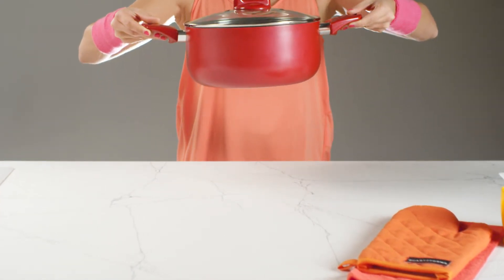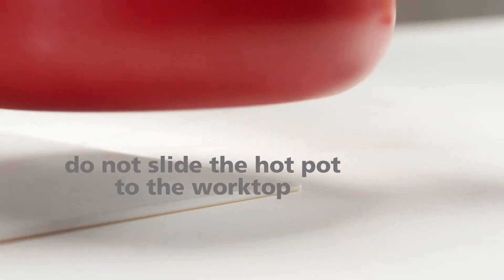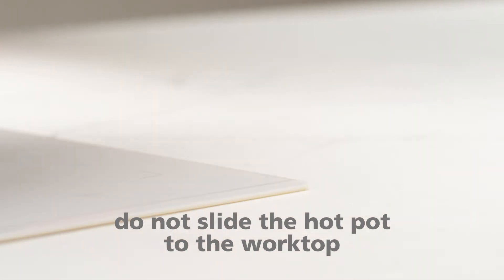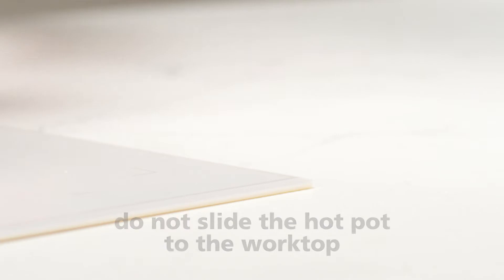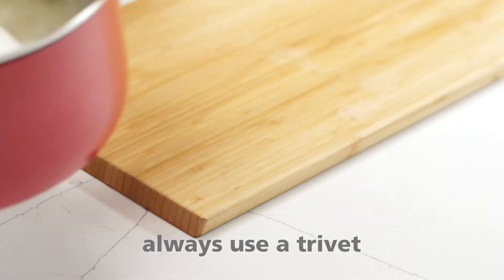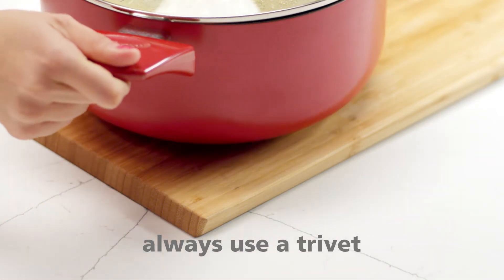Here's what to do to avoid damaging your kitchen top. Avoid sliding the hot pot from the induction hob to the top of the kitchen. Even if the pot touches the surface in a small area, that heat transmission can damage it. When placing the hot pot on the top, always use a trivet.